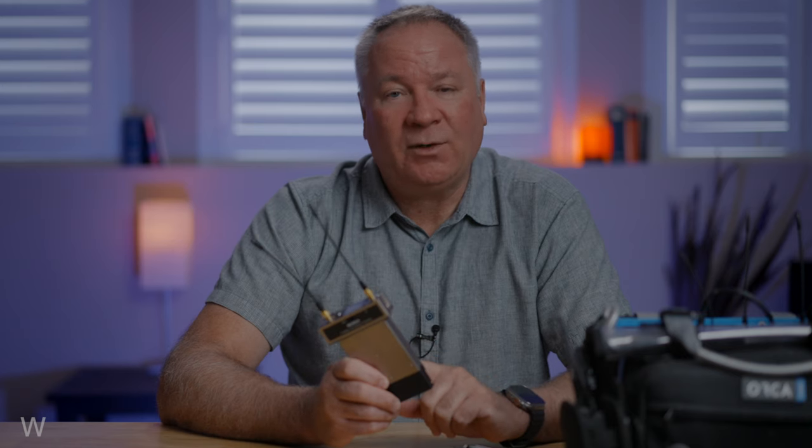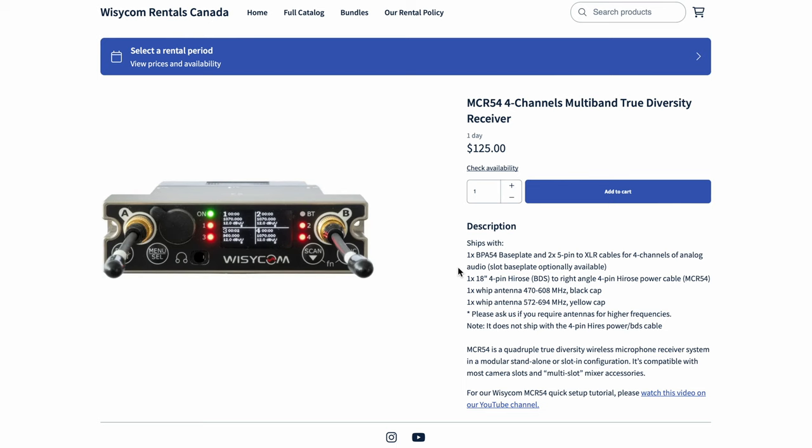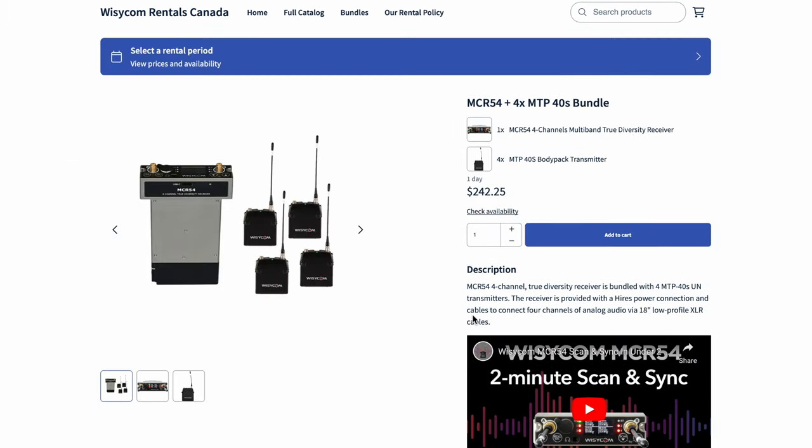So you can see how the MCR54 is a powerhouse four-channel true diversity receiver and how it can really upgrade your Sennheiser system, while at the same time future-proofing your setup and paving the way to Wizzicom's full line of professional wireless products. There's a ton more to love about the MCR54 covered in other videos on this channel, so have a look at those. If you have questions or are ready to dive into the MCR54 experience on your next project, hit us up — we have individual MCR54s and kits with transmitters in our rental stock. If you enjoyed this breakdown, gently tap that like button and please consider subscribing for more content like this. And as always, happy recording.